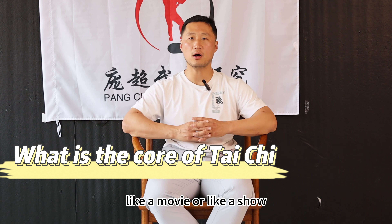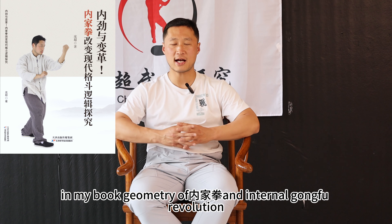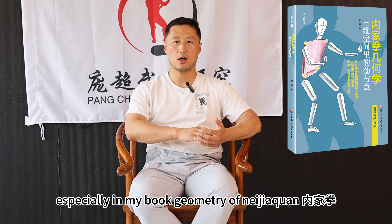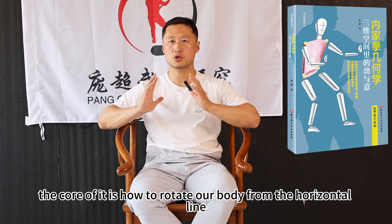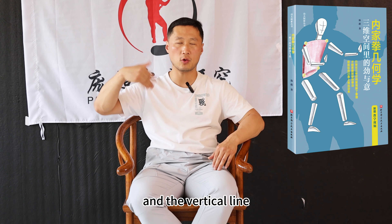The core of taiji is the rotation of our arms, legs, and body. In my book Geometry of Neijiaquan and Internal Kung Fu Revolution, I explain it in detail. Especially in my book Geometry of Neijiaquan, we explain the core of Neijiaquan, like Xing Yi, Taiji, and Bagua. The core is how to rotate our body from the horizontal line and the vertical line.